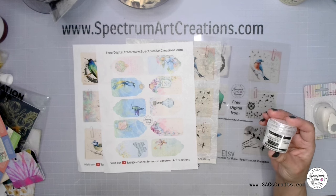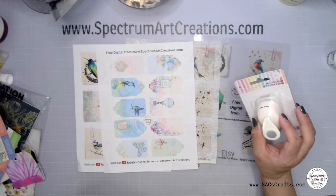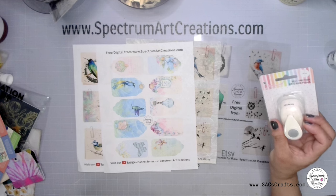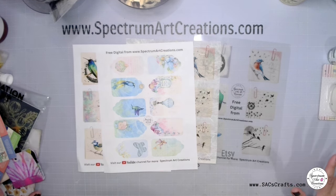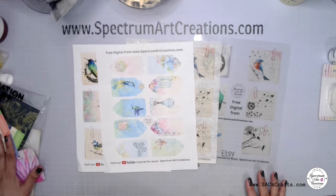I now have my sticky embossing powder, my five-eighths of an inch circle punch — I have like every size circle punch and nesting die, but I didn't have a five-eighths punch, so I'm glad to have that now — and then some other goodies. This is probably the messiest you've ever seen my desk. We picked up some things at Creative Ations, but didn't want to delay getting this digital out to you guys.